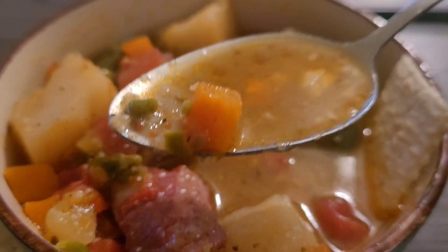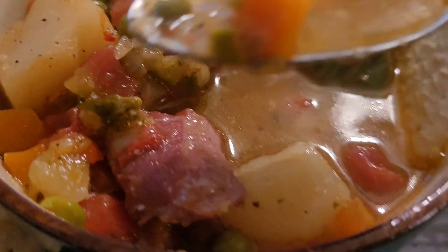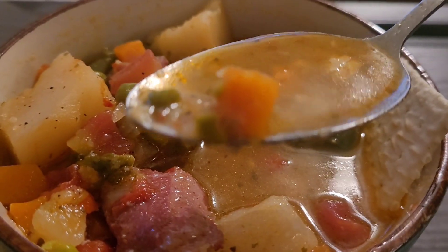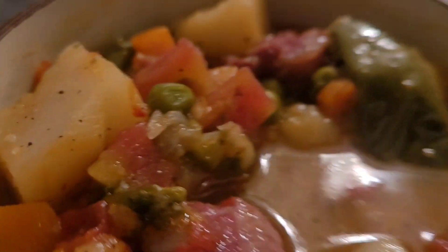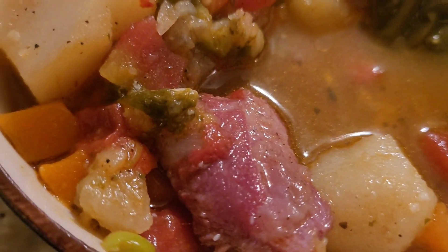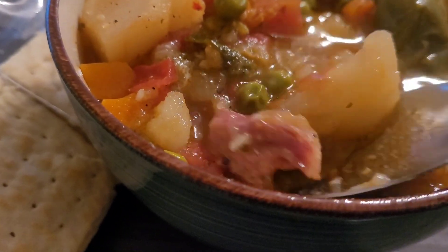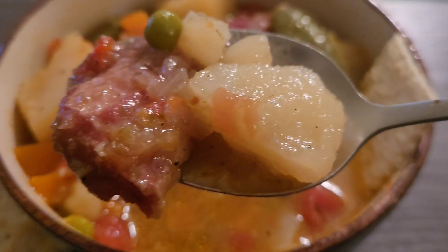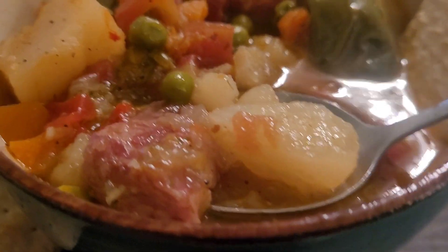It's been five minutes — if you want to see how I cook this, just keep watching this video. Don't stop watching to the end! Oh, that's good — look at that meat. Go ahead and get that bite. That potato and meat — bye-bye!